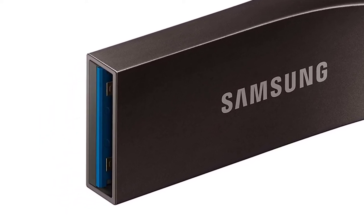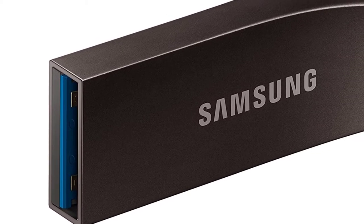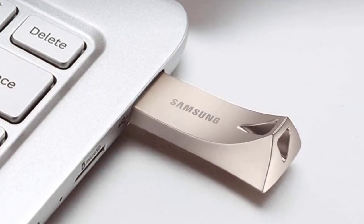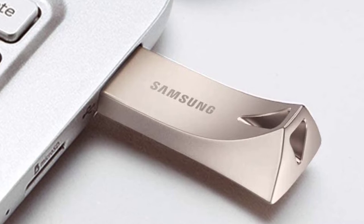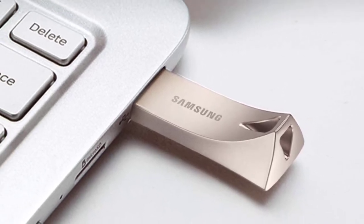You can operate the USB stick in temperatures ranging from 32 to 140 degrees Fahrenheit. The USB 3.1 flash drive is backward compatible, allowing for USB 3.0 and USB 2.0 compatibility. You can store everything on here, from music and videos to your favorite photos and important files.